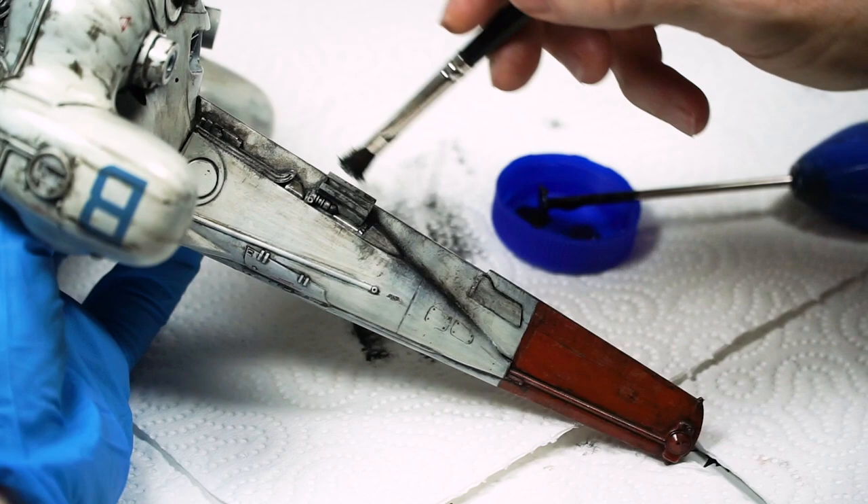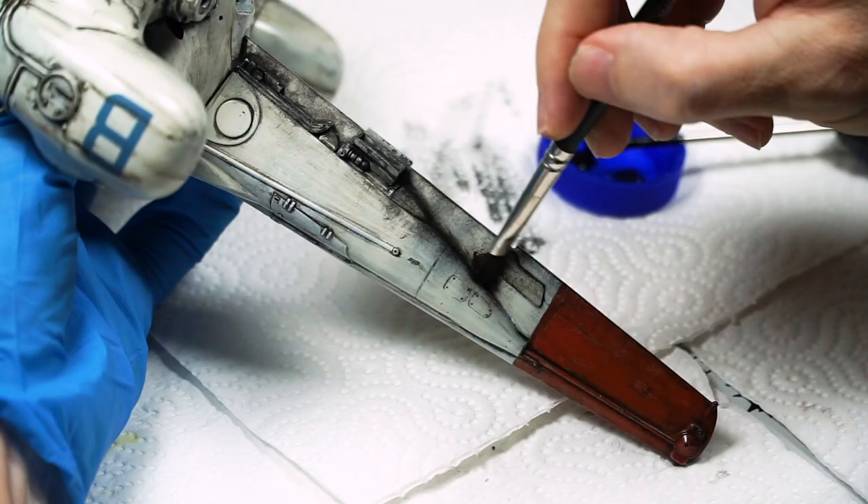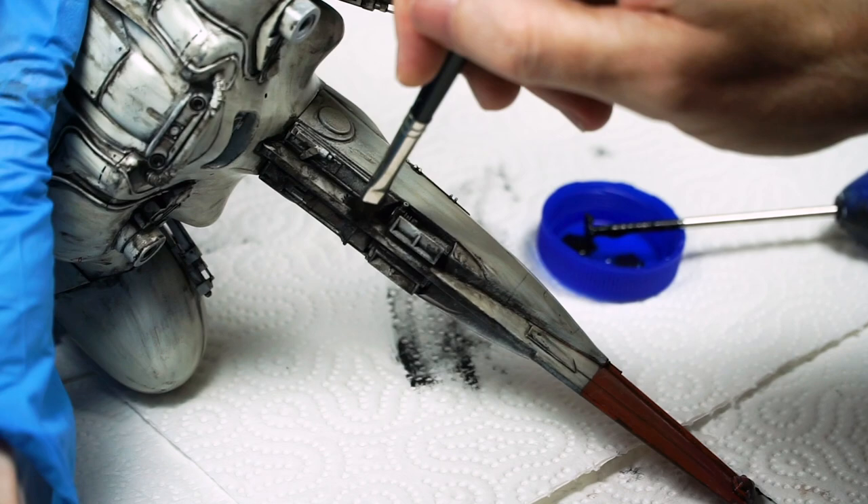I eyeballed a bunch of the places that I felt should become more sooty and streaky as it fell back to Earth, and made it happen. I did it all in one sitting, and then carefully put it aside to dry out and harden up overnight.